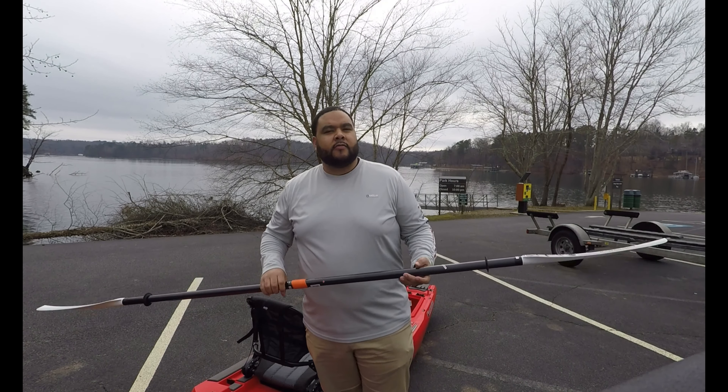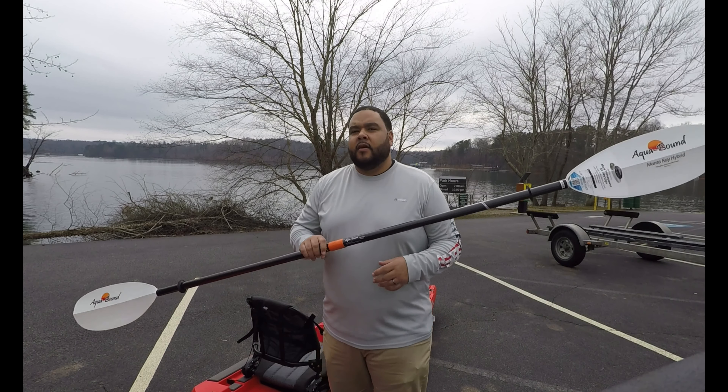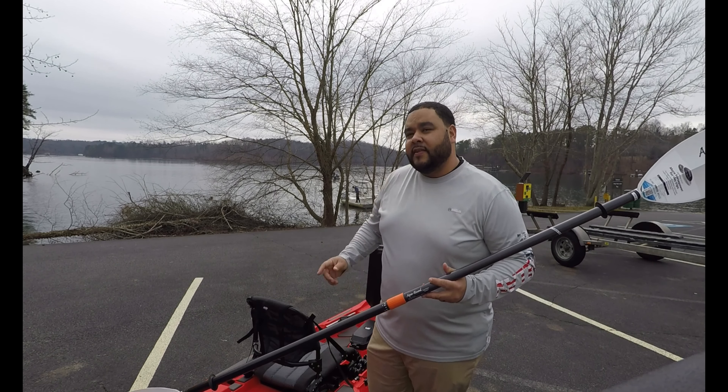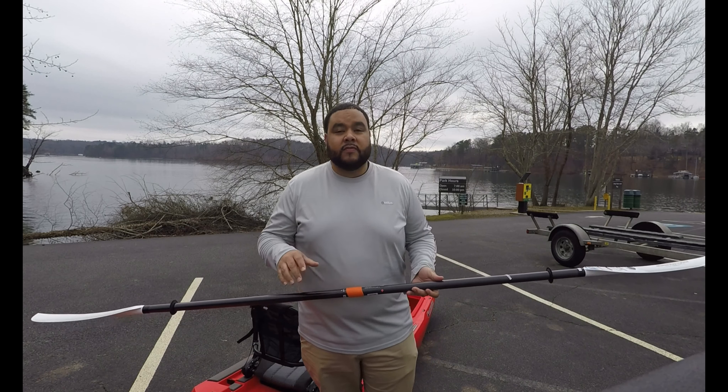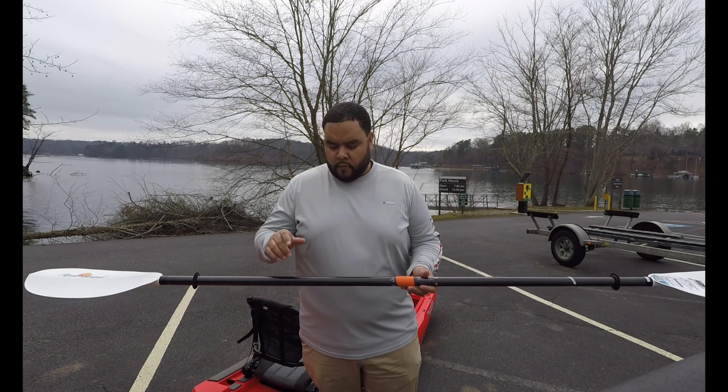Welcome back. This is Latrell with Banks and Eddies on the review of the Bonafide 127 SS that I got from Westbrook a few days ago. I'm going to go over some of the key features with this boat for you in case you're looking for one.